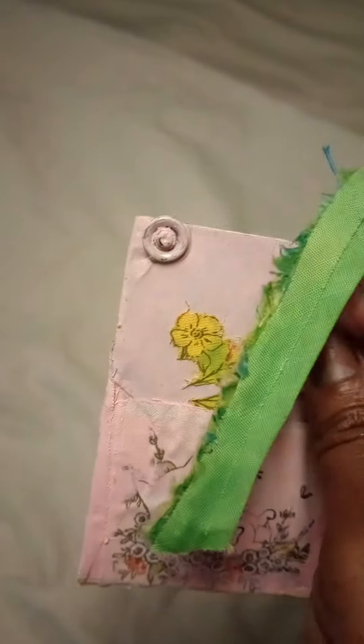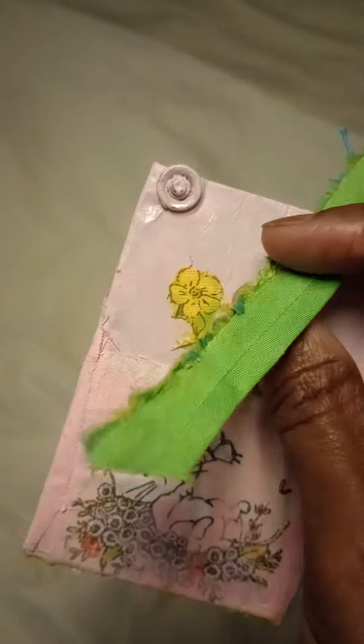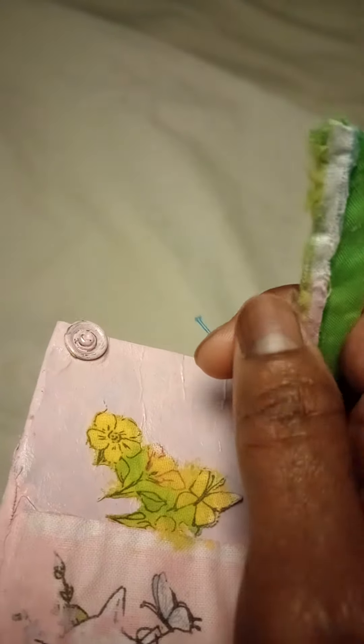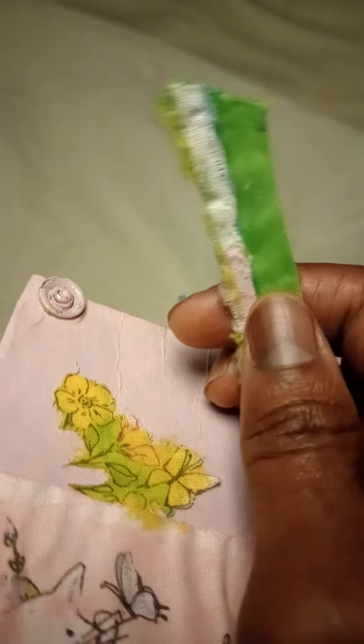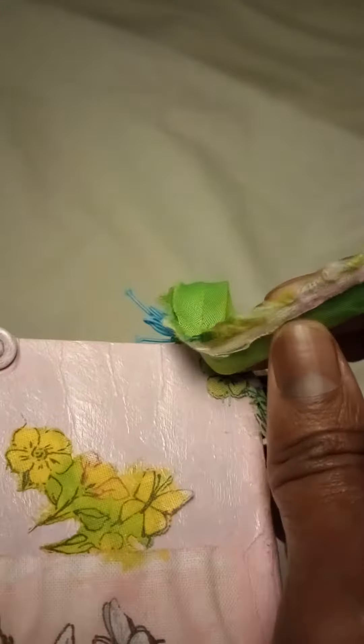Everything I made is a DIY. This was painted different colors — it's pretty much kind of like frayed, and then I painted it. So you have some green, yellowish-green in there.